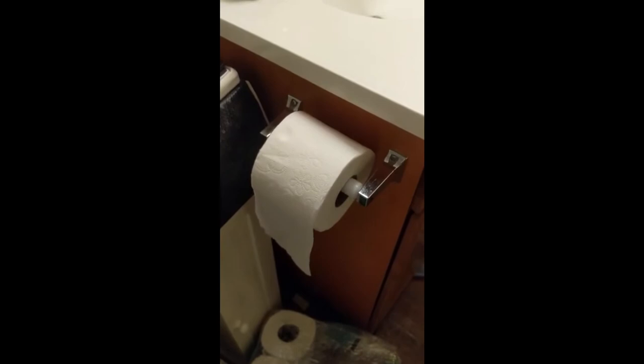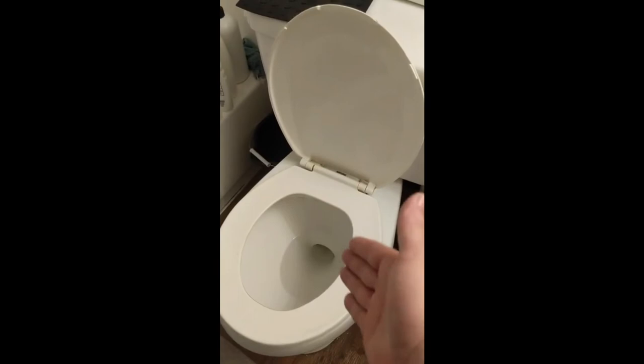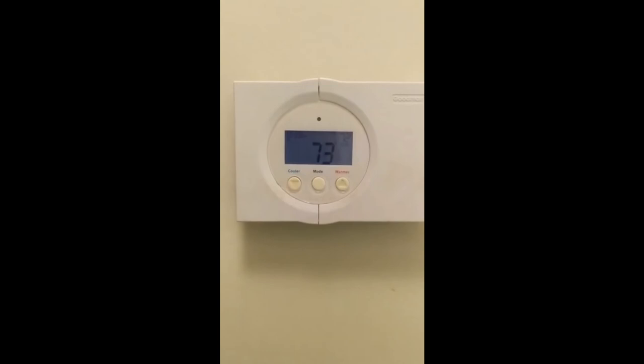And that's how you change the toilet paper roll. Other instructional videos: how to put a toilet seat down, so when mom wakes up at 3 in the morning, she doesn't fall in, waking up the entire household.